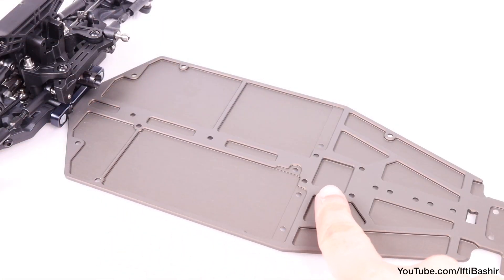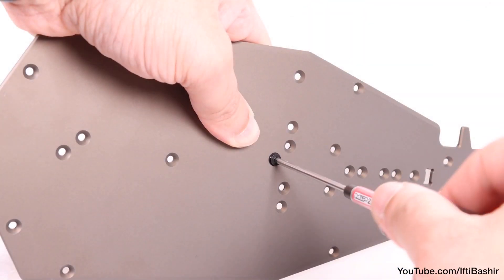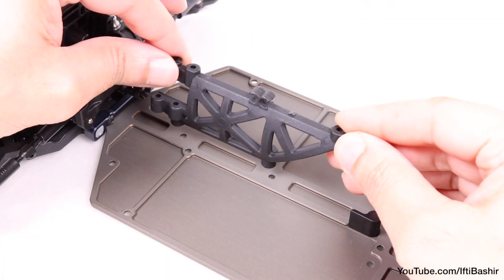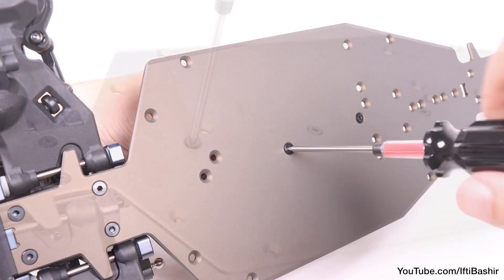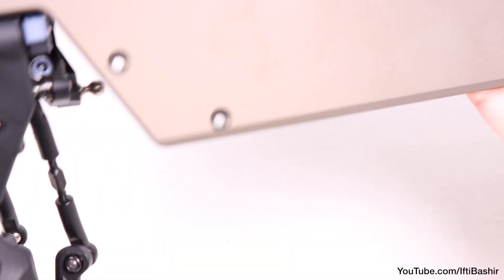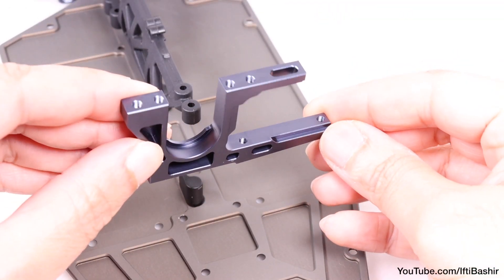With that in place we'll move to the centre of the chassis and install a small side guard using a single 10mm flat head screw from the bottom, as well as the centre chassis brace in this orientation using another two 10mm flat head screws, again from the bottom, just so that they're nice and snug.